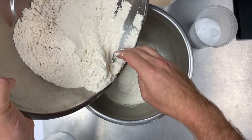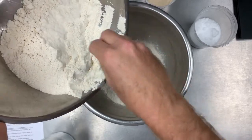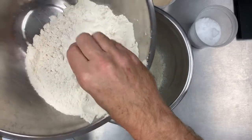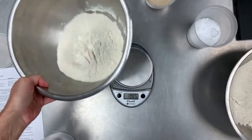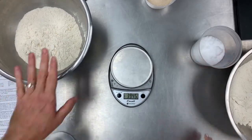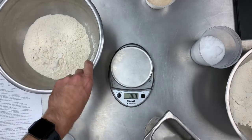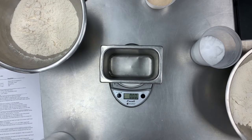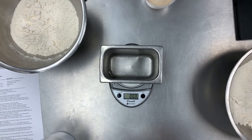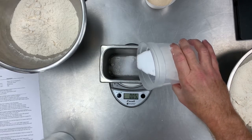Bread flour has more gluten — that's a good knowledge question. Of the three main flours: bread flour has the most gluten, cake flour has the least gluten, and all-purpose flour is right in the middle. Now I have my flour done at exactly 20 ounces. I'll tare again and add salt to the dry mix — 12 grams of salt. If your salt is a little lumpy, just break it up. I'm using kosher salt, which is lumpy because there are no preservatives in it, which is part of why I really like it.